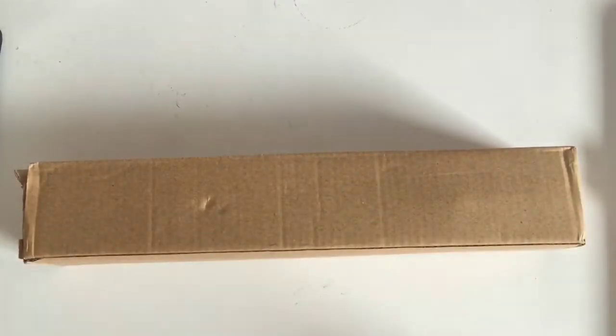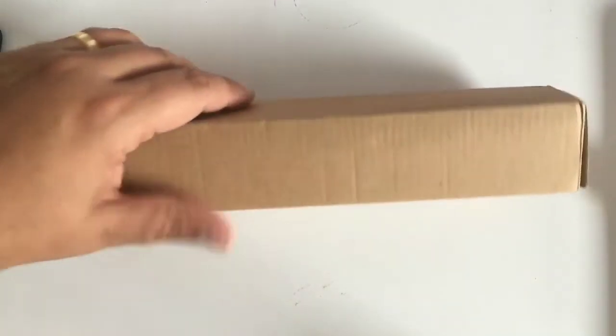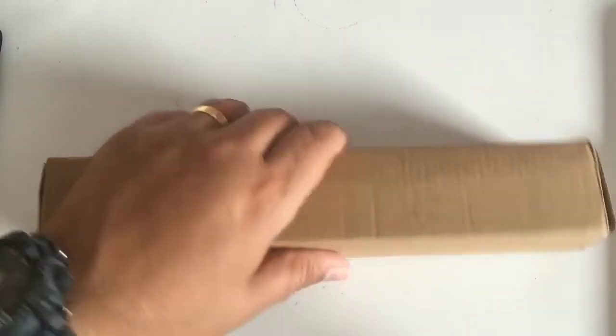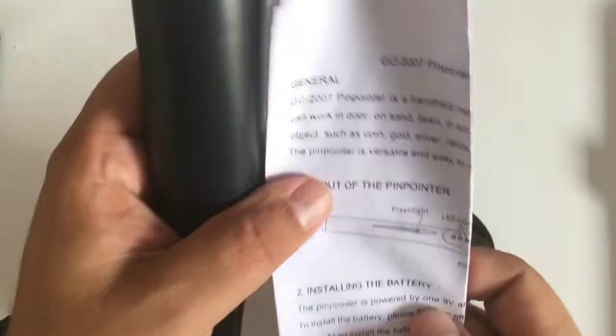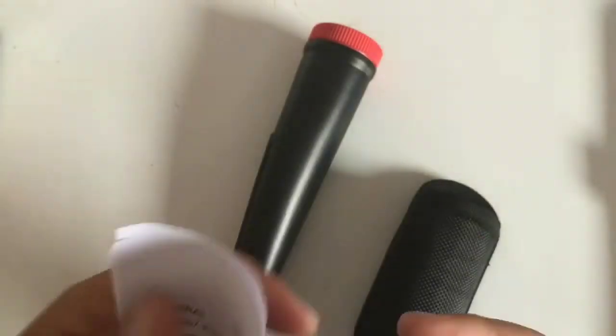Now this is another one of these pointers that are on the market. As you can see, very generic box - very generic. Made in China there on the bottom. Let's get it out and see what is in the box. So you get a holder. Like a lot of the pointers, you get a holder so you can attach it to your belt. You also get instructions that are sometimes in a bit of pidgin English, and these can be fun to read, but I'm not going to do that right now.